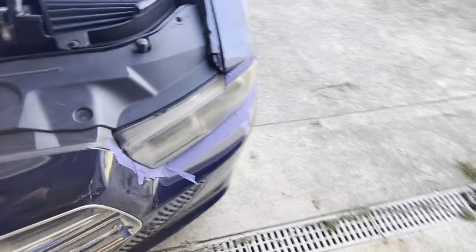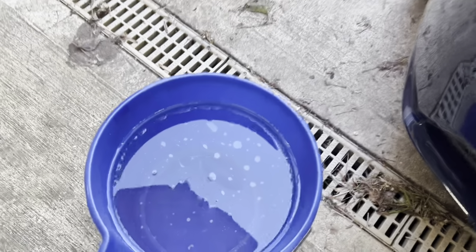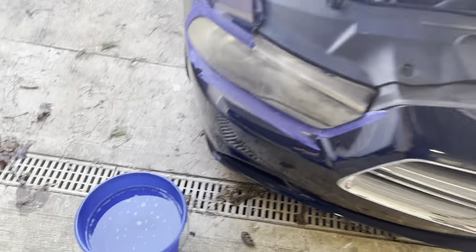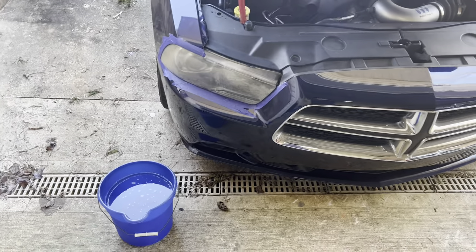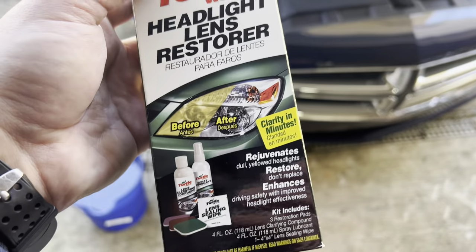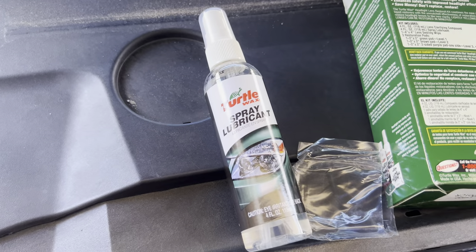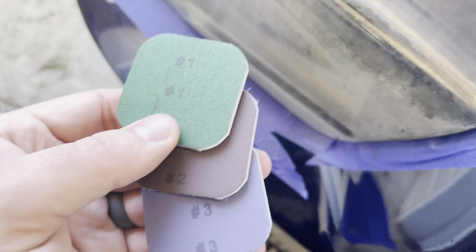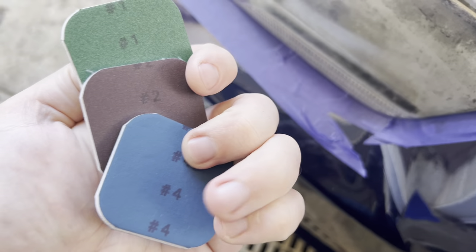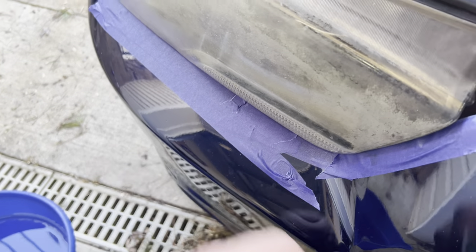All right guys, got the lights taped up. Think that's gonna work. And I got a bucket of really hot water here, mainly just because it's cold outside — that's the water I'm going to be using. This is the kit that I've got. So we got a couple different sanding pads in here to get all that stuff sanded off, and then we'll polish it out. It comes with spray lubricant you can use with the sanding pads, but there are four pads total. You just work your way through each one and they get finer and finer. Instead of using the lubricant, I'm going to use the water. I may switch back and forth, but I'd rather have plenty of water.